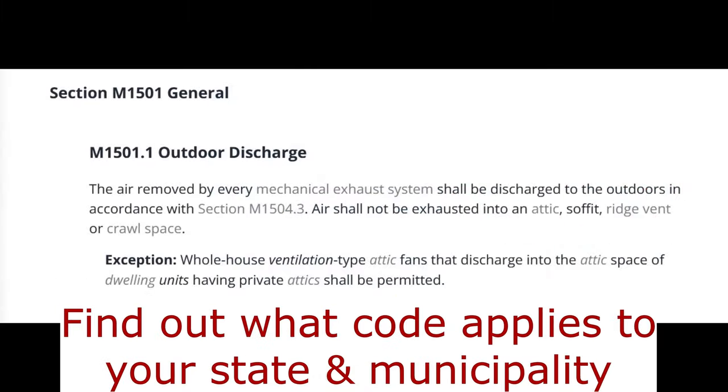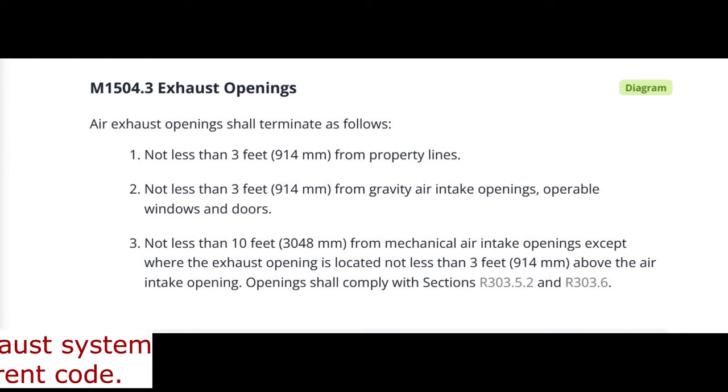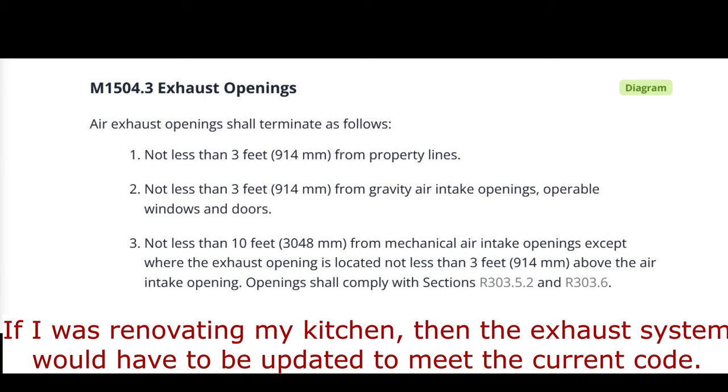The code says that the exhaust must be discharged to the outdoors. The wall cap must be at least 3 feet from property lines, gravity air intake openings, and operable windows and doors, and not less than 10 feet from mechanical air intake openings.